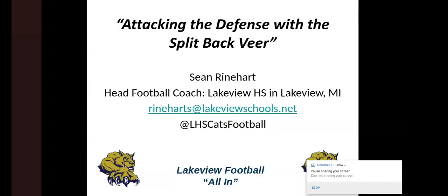All right, share your screen — the floor is yours. This is attacking the defense with the split back veer. My name is Sean Reinhart; I'm the head football coach at Lakeview High School in Lakeview, Michigan, about 45 minutes north of Grand Rapids. That's my email and our Twitter handle. If you're interested in getting more information, please don't hesitate to reach out.